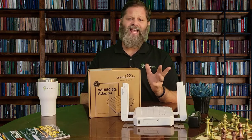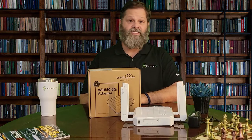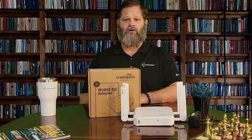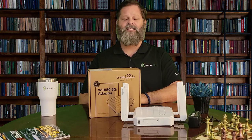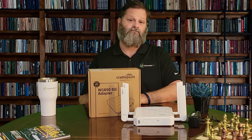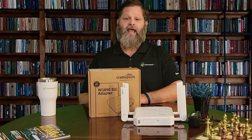The setup is fast, easy, and doesn't require a service technician. Cradlepoint's NetCloud Manager comes in a mobile app as well, giving you access to alerts, configuration, and statuses wherever you are. The Cradlepoint W1850 is a perfect solution for small to mid-sized branch locations like restaurants, retailers, homes, dorms, apartments, and medical clinics.